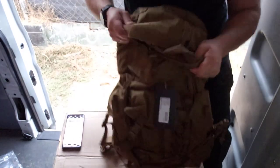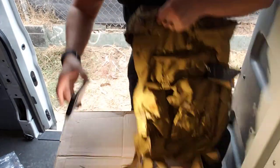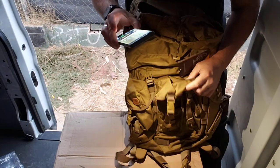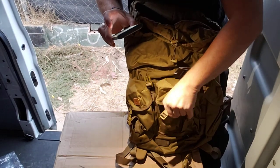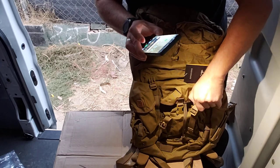The pack is pretty light itself — maybe a pound or two, if that. It's very light. You could judo throw this any day. And they got the three classic pockets that the Alice had — that the medium Alice pack had.